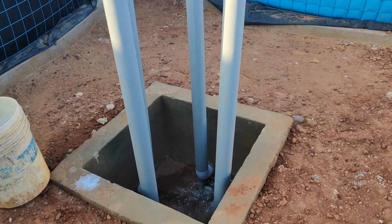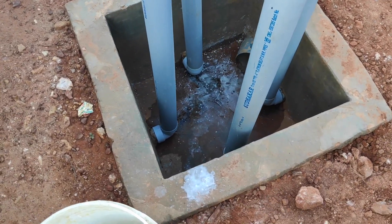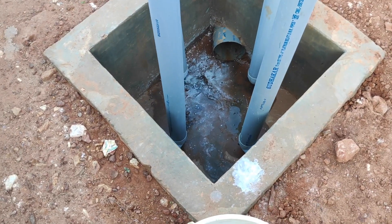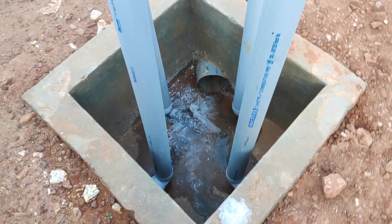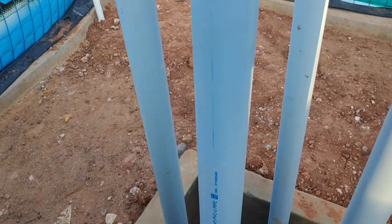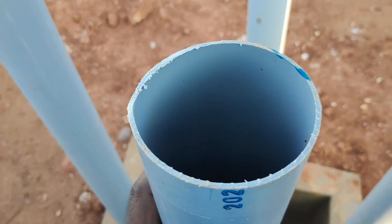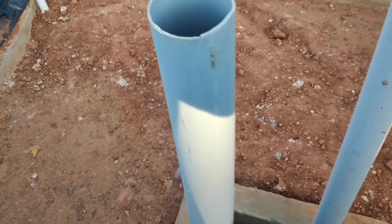This is the central drainage chamber where all four tanks' drainage systems are connected. In case of an emergency, you can remove the pipe so that the water will drain out using this drainage chamber.